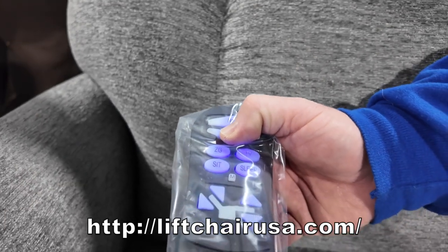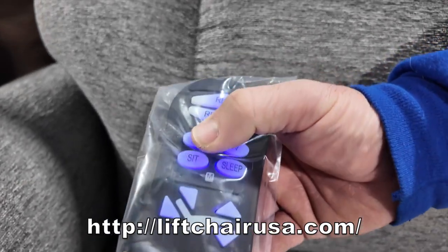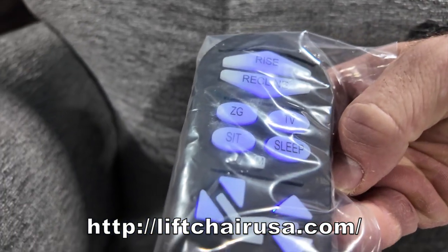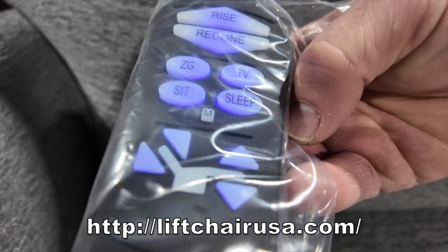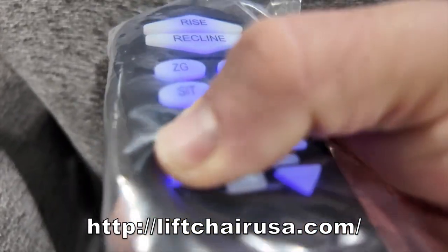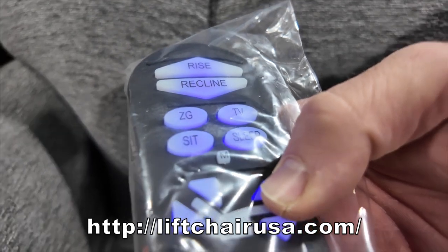This is full control of the chair — this will raise it, this will lower it. Then you have zero gravity, TV, sleep, and sit that are pre-programmed and can be changed to what you like. And then you have your independent adjustment with the back and the feet.